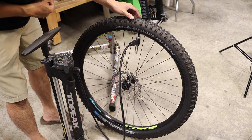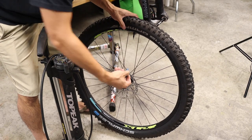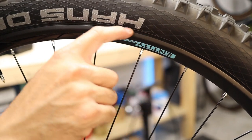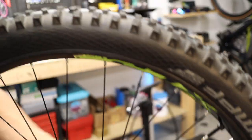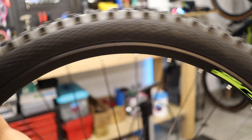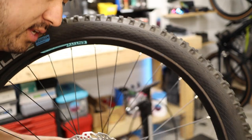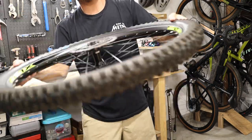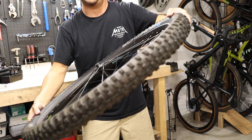Sometimes it pops and sometimes it doesn't. The real check is to look all the way around and see if the bead actually set. First, put the valve core back in. On the tire there's a line where the bead starts — you want that line to be the same distance from the rim all the way around, with no lumps or hops. Looking at this, the bead did set properly, so we have success. We do need to do the obligatory sealant dance, making sure you get the sealant evenly distributed around the tire.